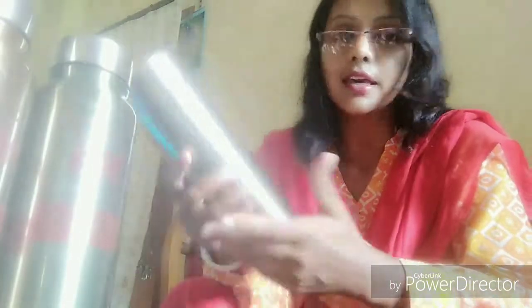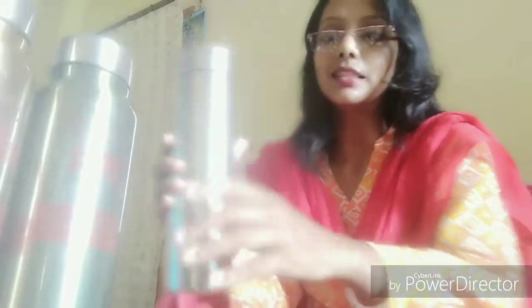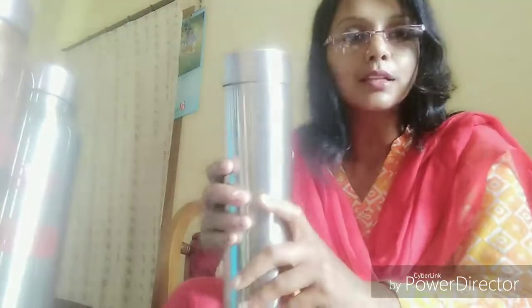it will remain hot for a minimum of approximately 6 hours. So you can enjoy hot coffee or cold coffee with these bottles. This is the healthy option. Please try this one and try to remain healthy. And you can wash it not only manually, you can wash it very easily in dishwashers.